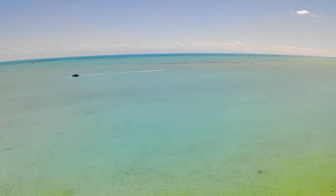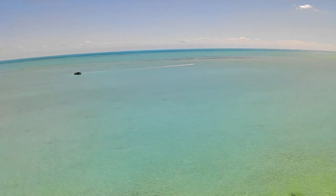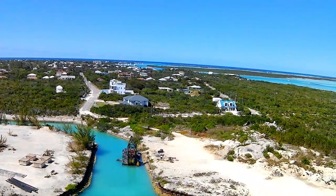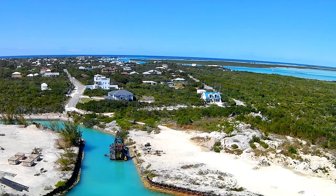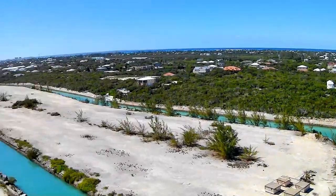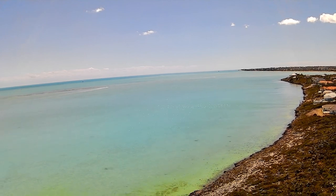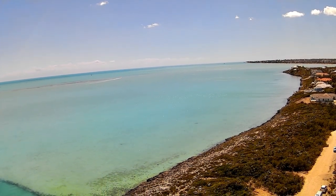Sometimes I get the impression that while flying it moves around a bit, but I don't think it's being pushed around by the wind. I think the issue is that it normally flies with a very low satellite count. The most I've ever gotten out of this drone is about 12 satellites, and I'm averaging between 6 to 8. It allows you to take off with 5, and return to home works even with that low satellite count.